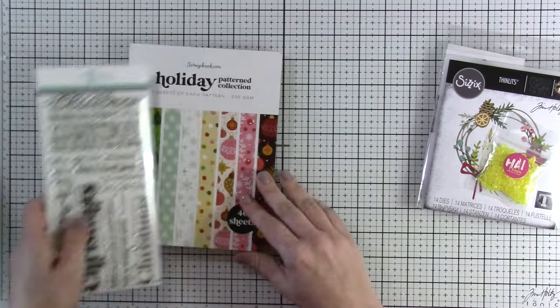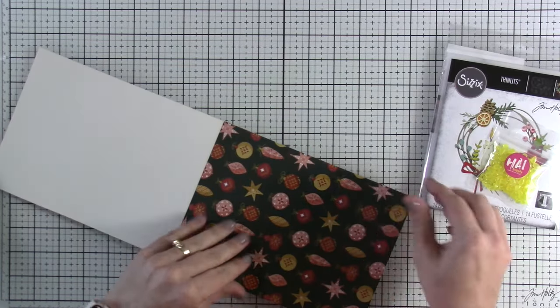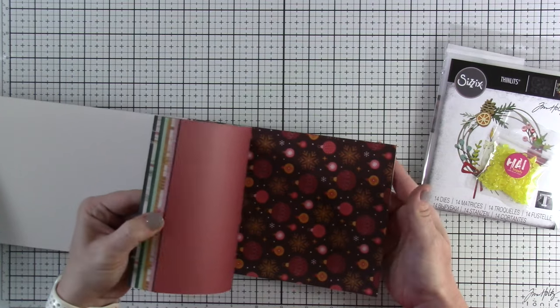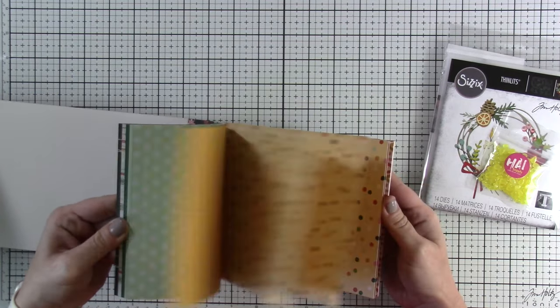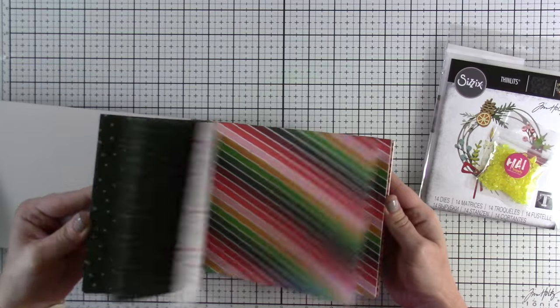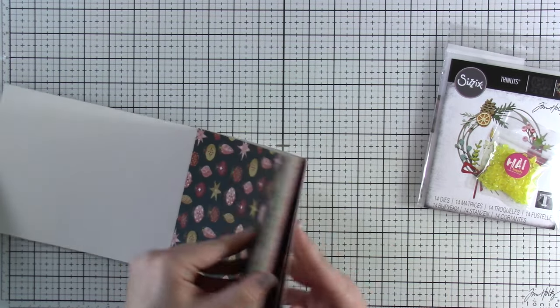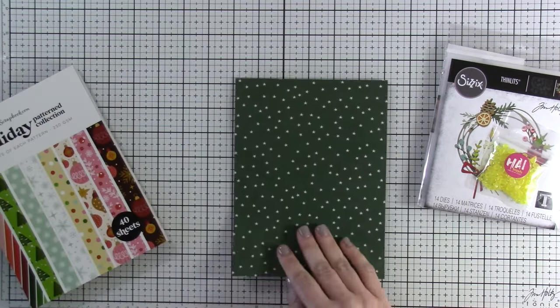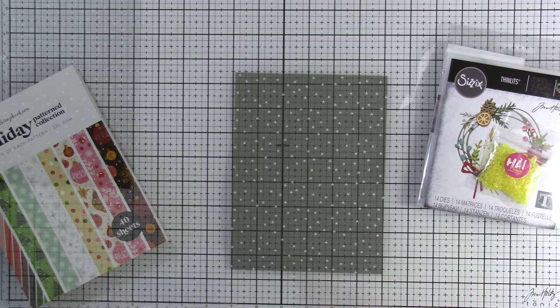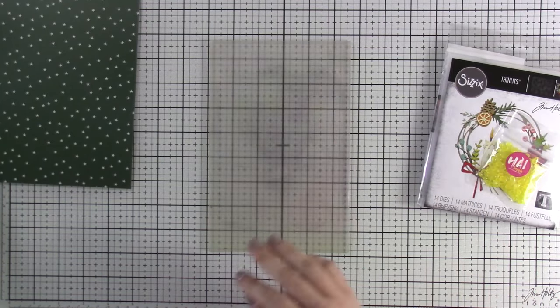Typically with one of those thinlits you'd probably make a distressed background, but I decided let's just mix and match all the things today. I really love this paper pad — it's the six by eight paper pad — and I'm going to pair it up with that first pattern paper. I really love those greens with the stars; the stars just made me think of light-up, so we'll get to that a little bit later.